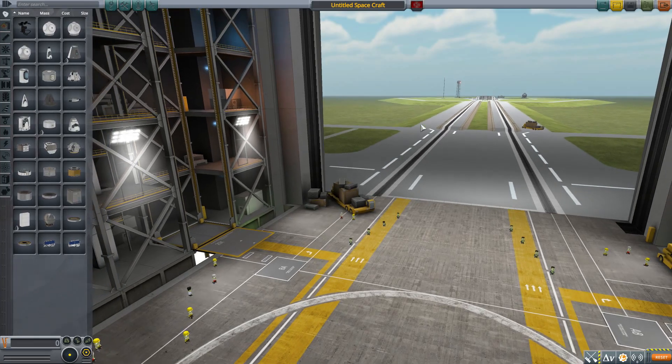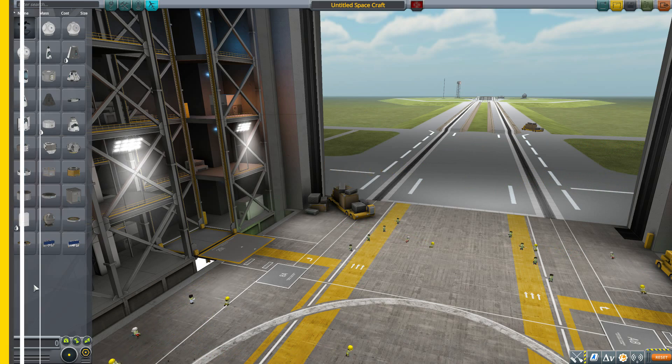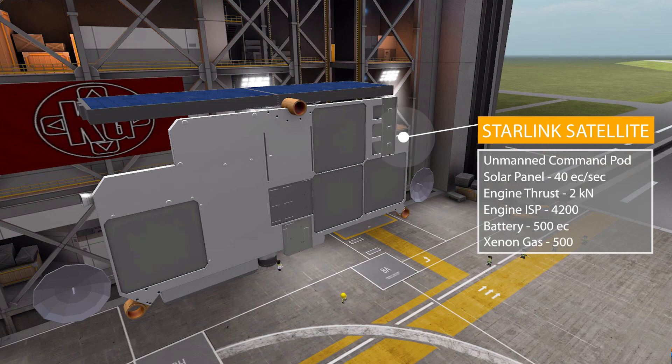Let's jump right into the Vehicle Assembly Building and have a look at what we get here. It's going to be a pretty quick video because it's really only one part — technically two, but we'll talk about that in a moment. The Starlink satellite is an all-in-one part: an unmanned command pod with a built-in data transmitter, a deployable solar panel producing 40 electric charge per second, a tiny xenon engine producing a max of 2 kilonewtons of thrust in vacuum with an ISP of 4200, a built-in reaction wheel SAS, its own separator, a battery holding 500 electric charge, and a xenon tank holding another 500.